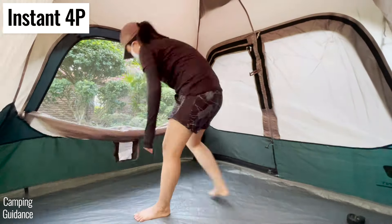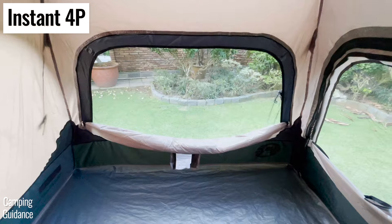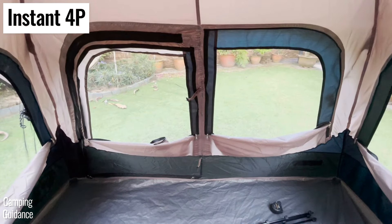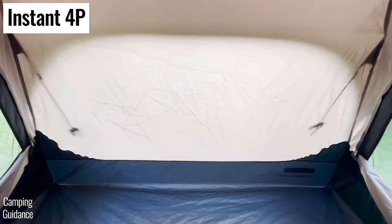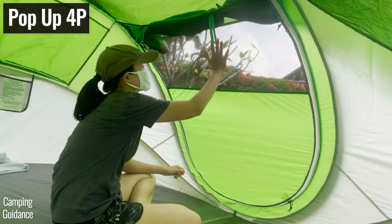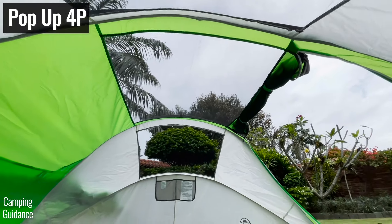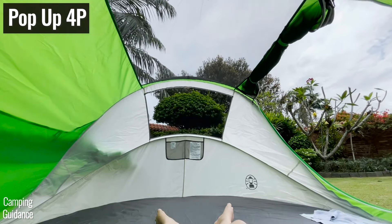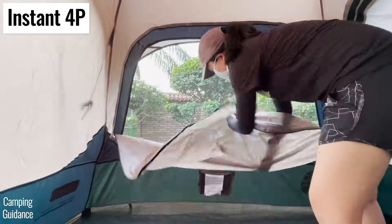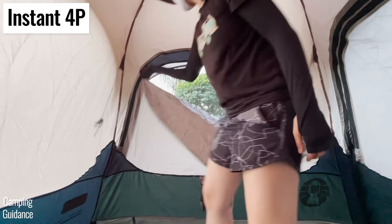The Coleman four-person instant tent has four windows in total — one big window, two small windows together, another big window, and no windows on the last wall. On the other hand, the four-person pop-up tent has only one window that's part of the door, plus some ceiling mesh at the top of the tent, so overall less ventilation on a hot day. While I could zip open and shut all of the instant tent's windows from the inside, I couldn't do the same with the pop-up tent.